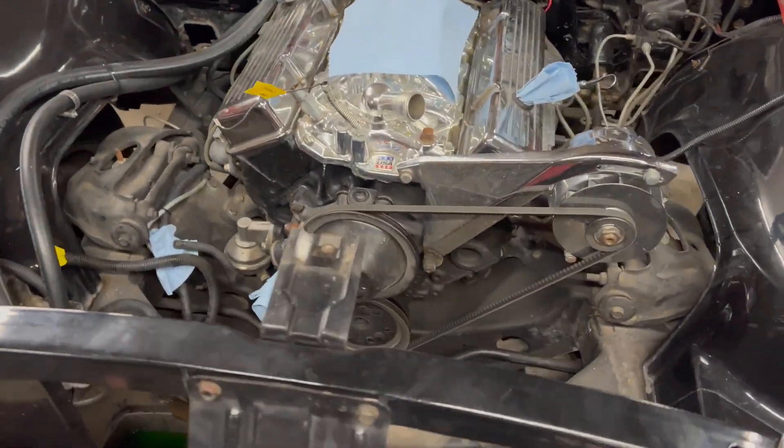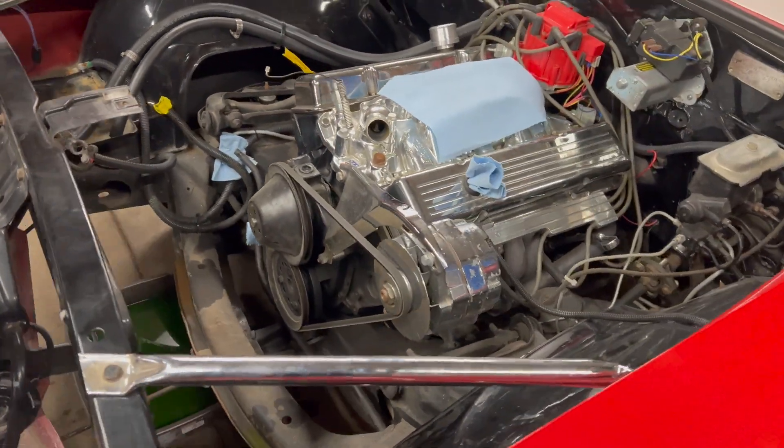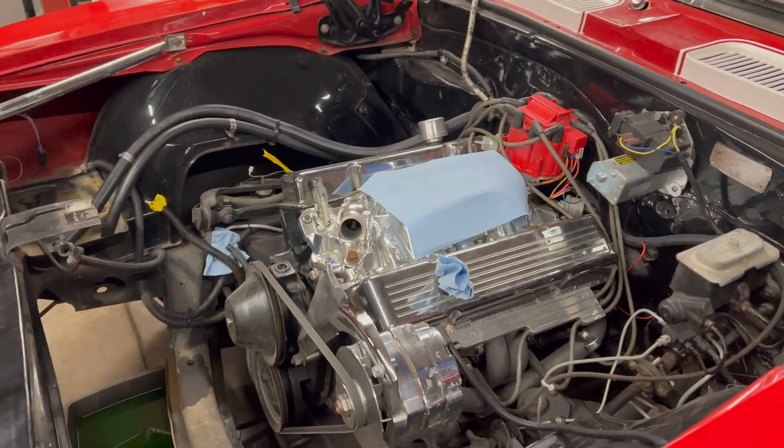All right, guys — next morning. Sorry about the noise, got the heat running, but I'll show you where I'm at. Pretty much where I left off in the time lapse, except I've got the fuel lines unhooked. Since we'll be digging into this engine a little bit — basically kind of doing like a re-gasket, and we're doing a cam swap, timing chain, gears, springs, retainers, keepers, all that fancy stuff.